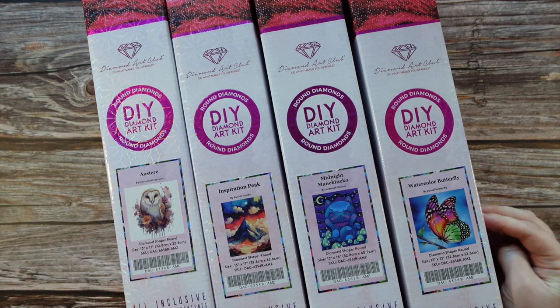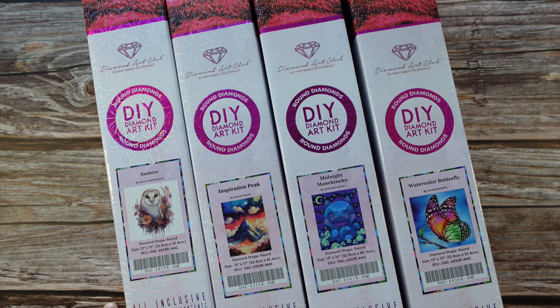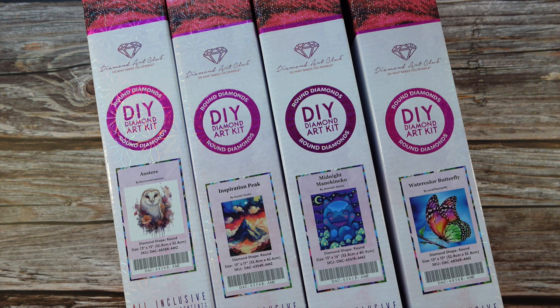I have a Diamond Art Club haul here. As you can see, I went a little bit crazy on the Amazon store when I noticed the other week that they had some new releases. Diamond Art Club does have an Amazon storefront on the USA Amazon — amazon.com. For us Canadians on amazon.ca, sometimes we have access to some of the Diamond Art Club kits, not all of them. So when I purchase, I usually just go to the amazon.com store because then I can find everything I want there.